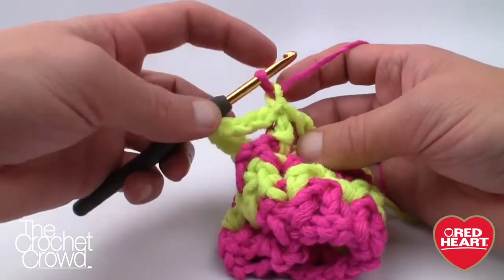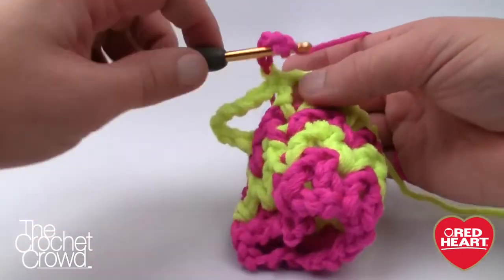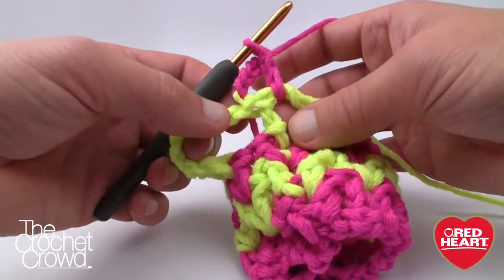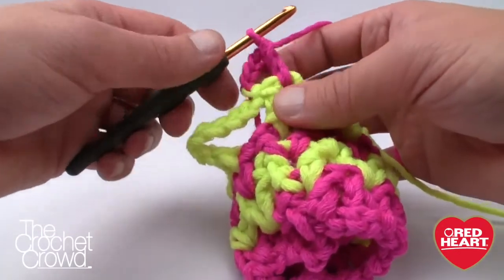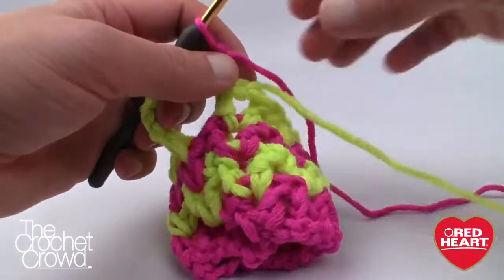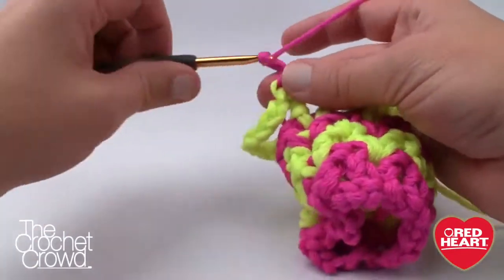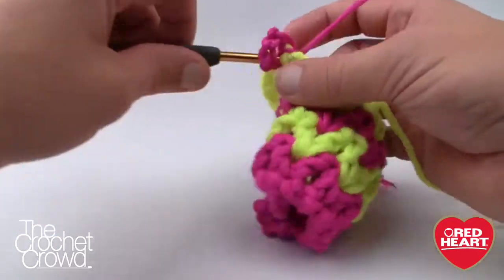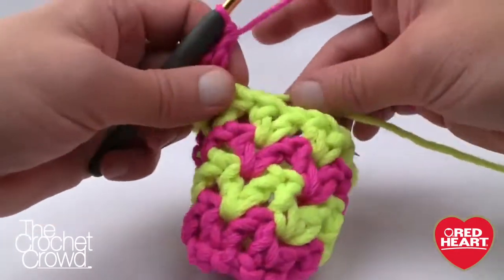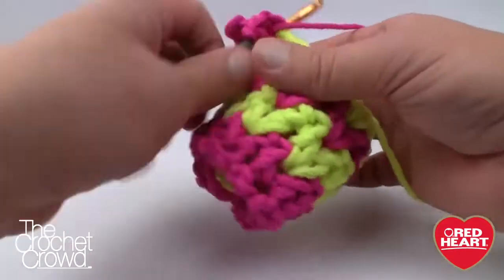Round number five — start immediately. Grab the new color, chain four, and V into the same one underneath. I want to show you what happens if you screw up: if you don't slip stitch into that gap first, it doesn't look right. So always slip stitch into the gapping space first, then chain four — see how different and correct that looks. Move the yellow out of the way in the back and V all the way around except when we get to the thumb.